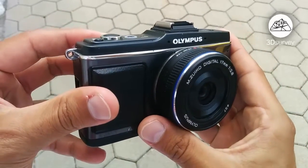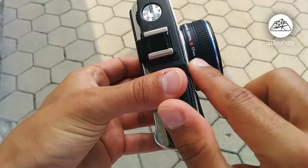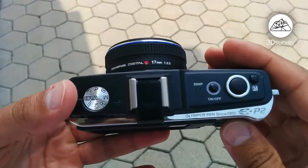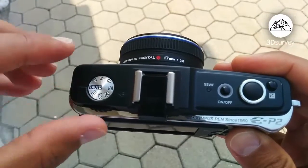I have the Olympus EP2 with me today. It has a fixed 17mm lens, which makes it a great choice for different lens surveying projects. You can also try Olympus EP5 or EP7 — they're both similar to EP2 in that respect.